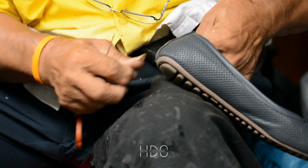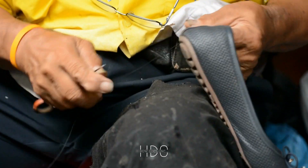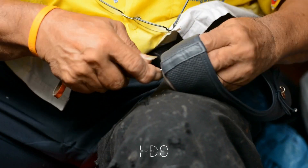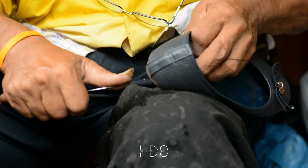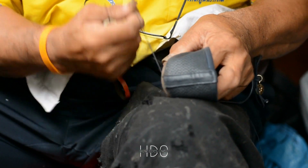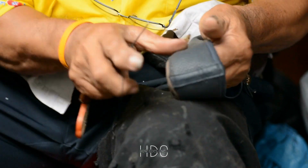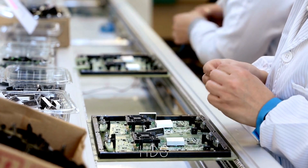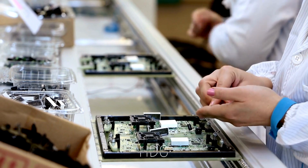Turning an old shoe into a smartphone may seem like a daunting task, but with a little bit of patience and creativity, it's definitely doable. Not only is it a fun DIY project, but it's also a great way to repurpose old items and reduce waste. So next time you're thinking about throwing away an old shoe, think again. With a few electronic components and a little bit of ingenuity, you can turn it into a state-of-the-art smartphone that's sure to turn heads.